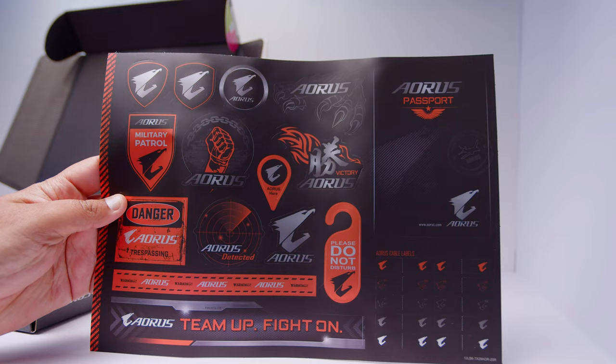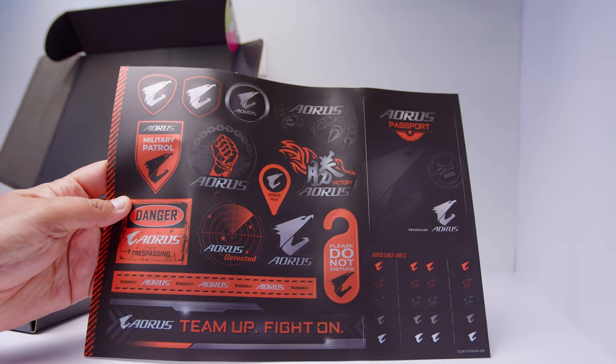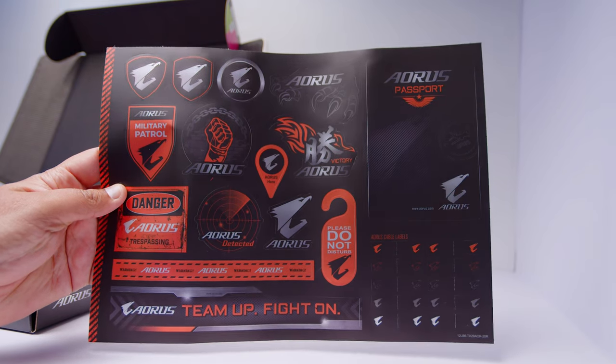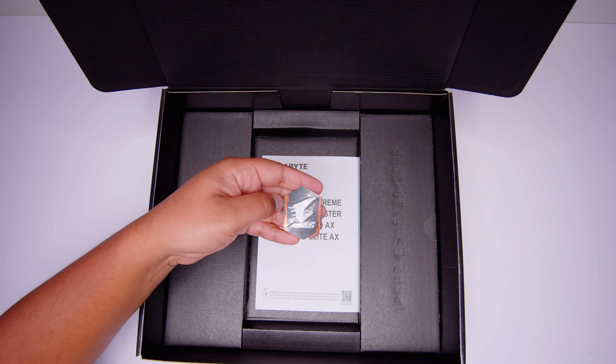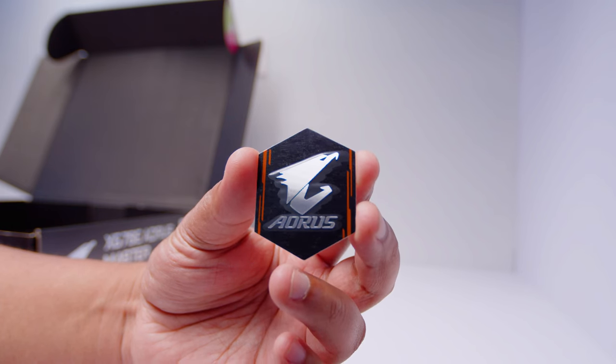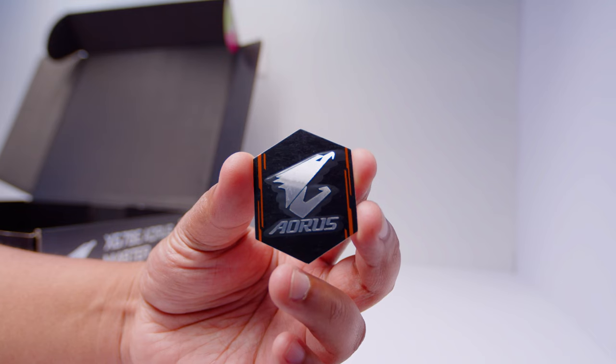First up, we've got the sheet of stickers. I don't know why people are still interested in these, but if it's your thing, it's your thing. Next up, we've got the little Aorus badge. We all know what happens with this — if you put this on your case or anywhere in your system, you're going to get more FPS. That's how stickers work, right?